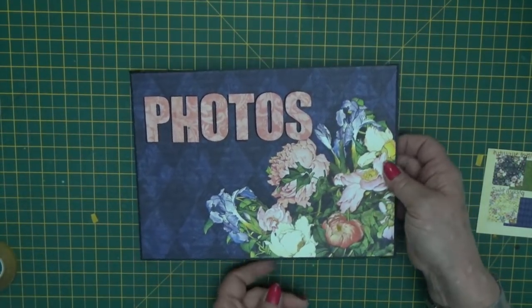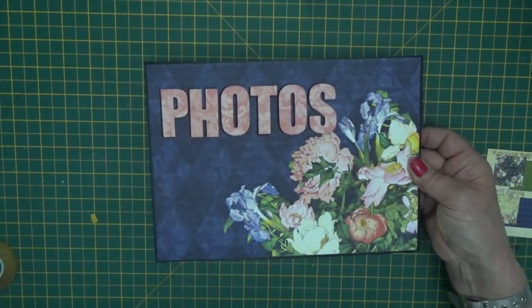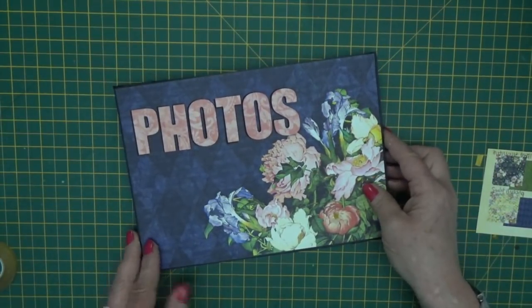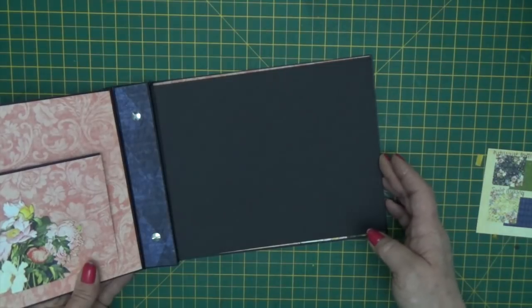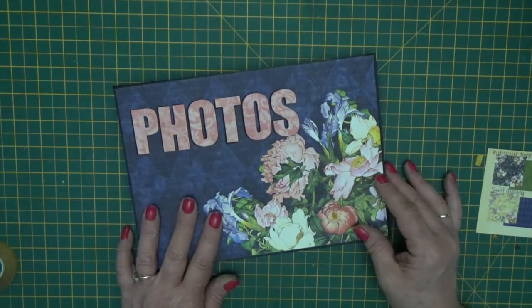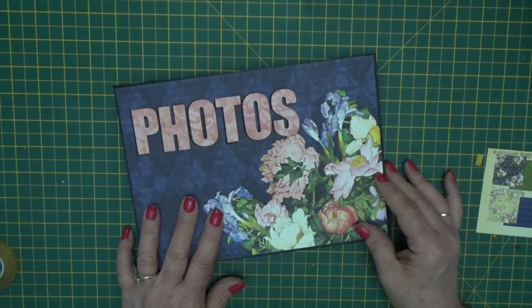In beautiful papers from the Floral Shop collection by Graphic 45, all ready to add your photos. Don't forget to give me the thumbs up if you've enjoyed the video, and subscribe to my channel to be kept up to date with all the new projects as they come out. Thanks for watching.